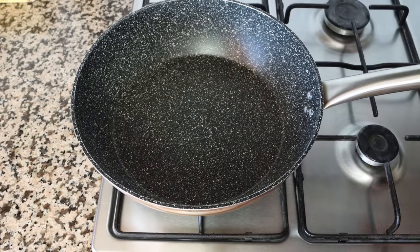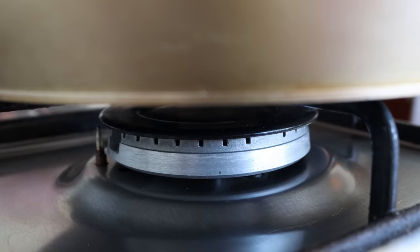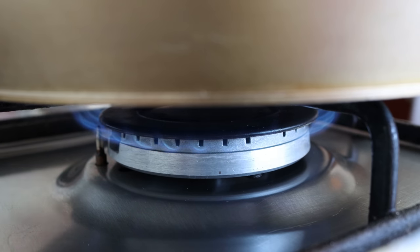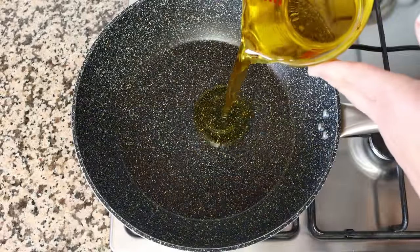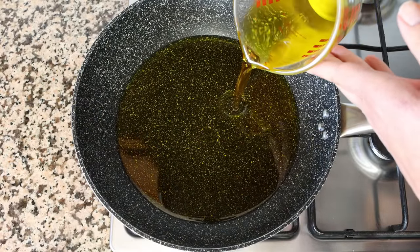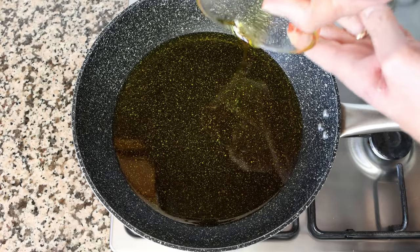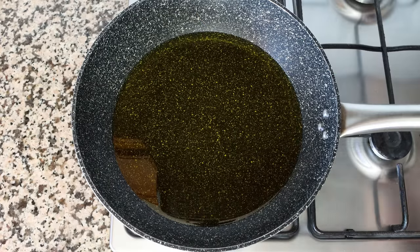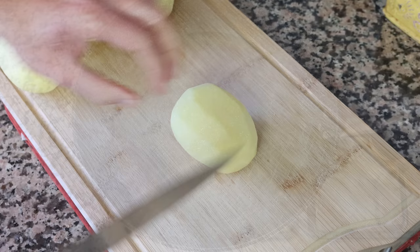Let's begin by grabbing a large deep fry pan, heating it with a medium heat, and adding in about one and a half cups of extra virgin olive oil, which is 360 milliliters. We're going to be using this oil to fry the potatoes — you can use other oils, but using extra virgin olive oil is what gives these potatoes that incredible depth of flavors.